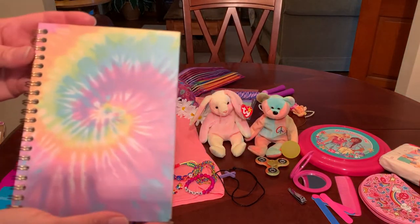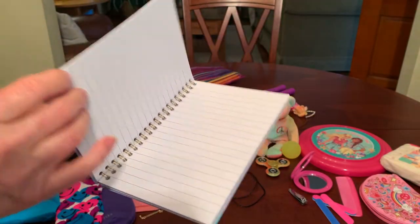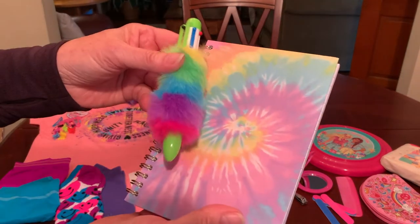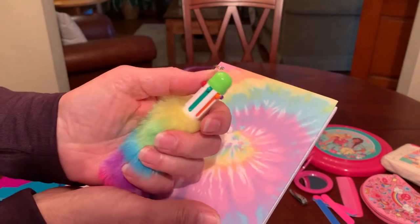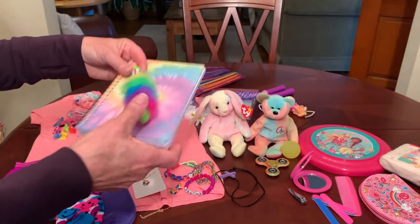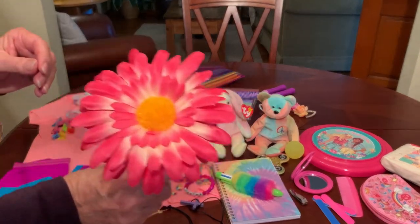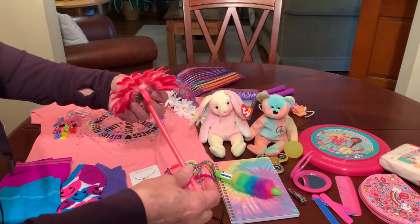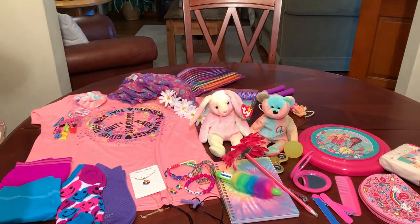She has a fun tie-dyed spiral journal that I picked up at the Dollar Tree a couple of years ago, and I paired it with a fun tie-dyed fluffy multi-pen from Walmart on clearance. And I've given her another novelty pen with a big flower on it — I like giving novelty pens, especially to the older girls. I just think they're fun.